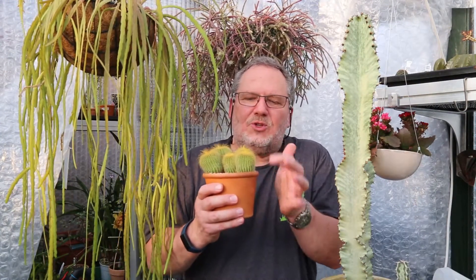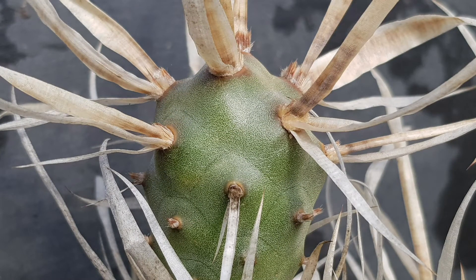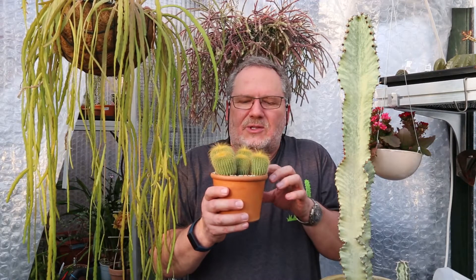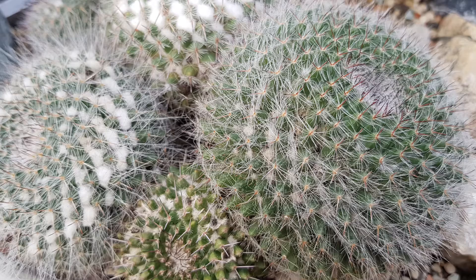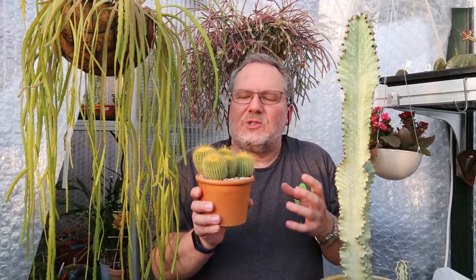Often when you look at cacti, although these individual spines appear to be quite thin and you'd think that's not going to create a lot of shade, it's the mass that, taken together, will actually protect the sensitive stem and its outer skin, the epidermis, from direct sunlight. A thick coating of spines is going to be a really effective protection against scorching desert sunlight.